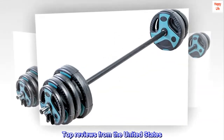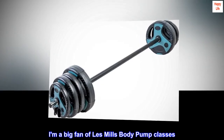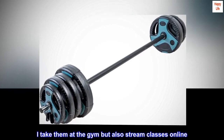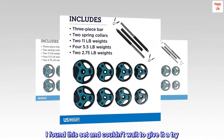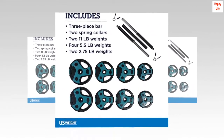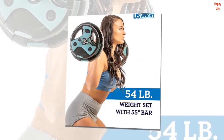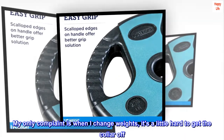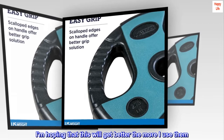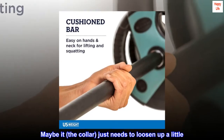Top reviews from the United States. Good weights and great price. I am a big fan of Les Mills Body Pump classes. I take them at the gym but also stream classes online. I found this set and couldn't wait to give it a try. So far it works great and the price couldn't be beat. My only complaint is when I change weights, it's a little hard to get the collar off. I am hoping that this will get better the more I use them — maybe the collar just needs to loosen up a little.